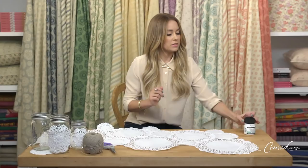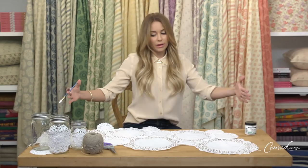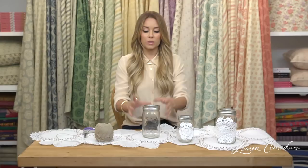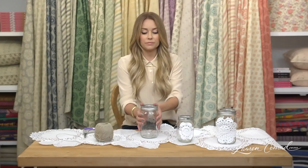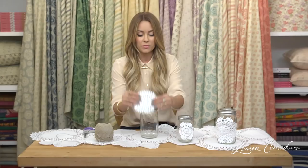So there we are. You basically just continue, and you can make it the right length for your table. Next, we're going to add doilies to mason jars. These are great if you want to put a little tea light inside, or if you want to put a couple little flowers — they're just really great for decorating.